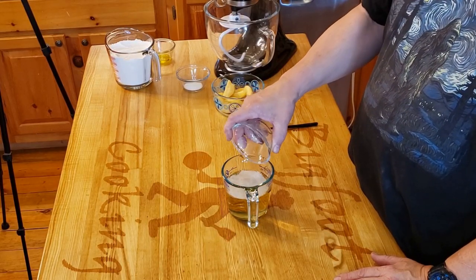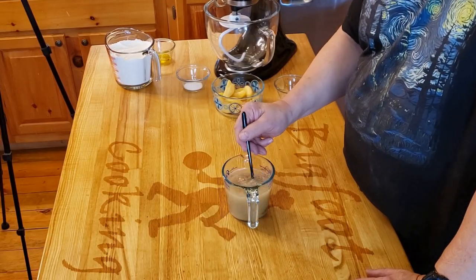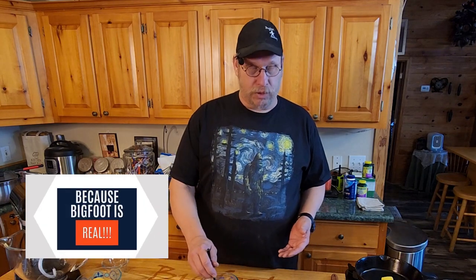Now we've got our peach juice here. We shouldn't need to add any sugar to it because the peach is pretty sweet on its own. We're going to wake up our yeasties by just giving them a bath in peach juice. Make sure you don't take this straight out of the fridge because it would be too cold, and don't heat it up too much in the microwave. You want this at about 95 to 100 degrees — you don't want to kill your yeast or freeze them out.